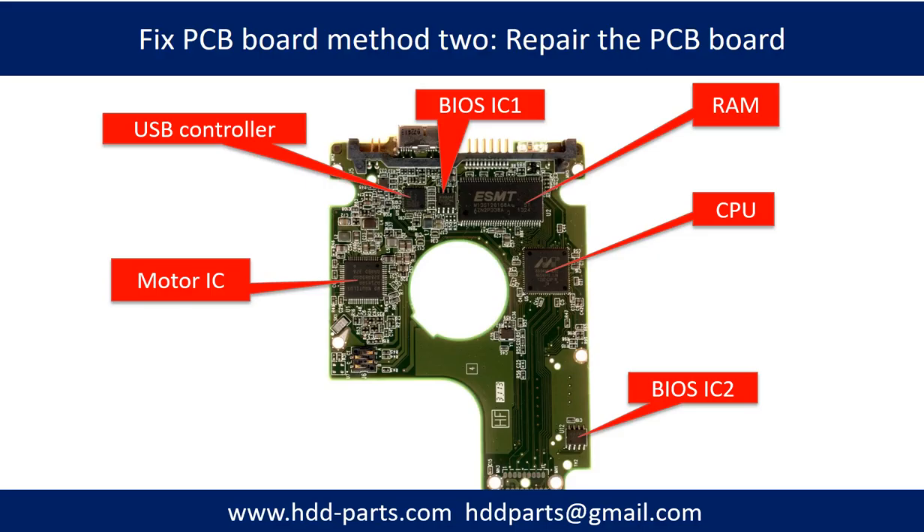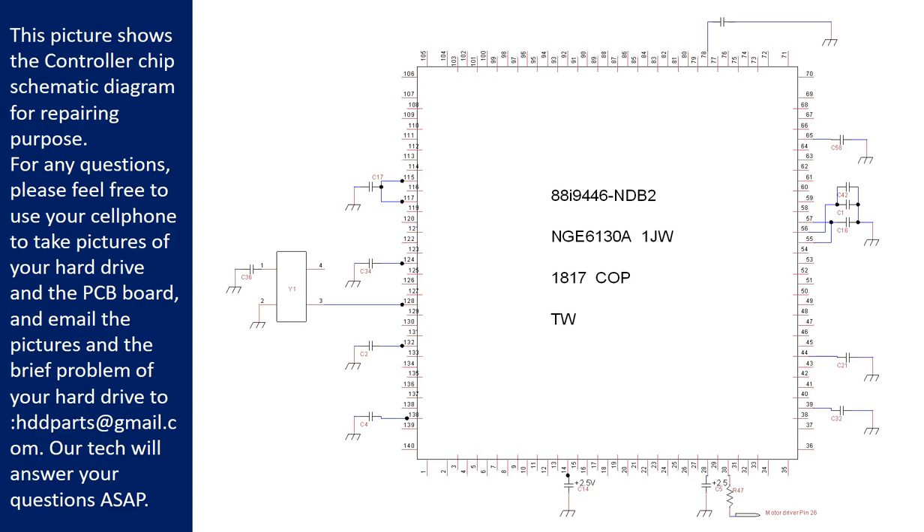This picture shows the basic components on the PCB board and their functions. You may take this picture as a reference to fix your own PCB board. This picture shows the controller chip schematic diagram for repairing purposes. For any questions, please feel free to use your cell phone to take pictures of the hard drive and the PCB board and email the pictures and a brief description of the problem to hddparts@gmail.com. Our technicians will answer your questions as soon as possible.